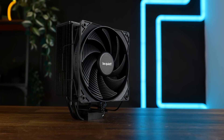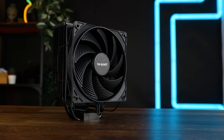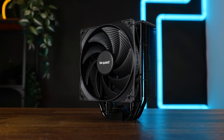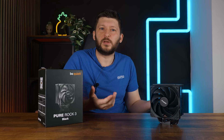Before we cover the benchmarks and compare this to the Pro line, let's talk compatibility, which is really easy. The cooler is 155mm high overall, and it's a single tower, single fan cooler, so no RAM compatibility issues could even come up.